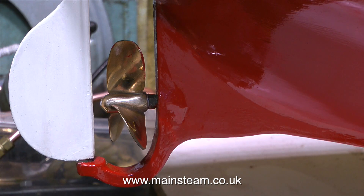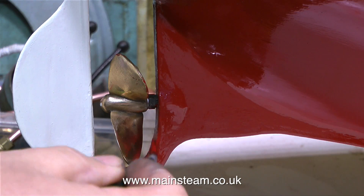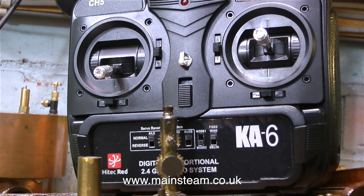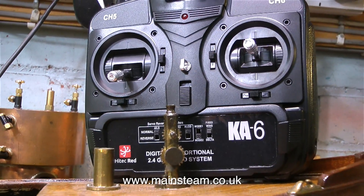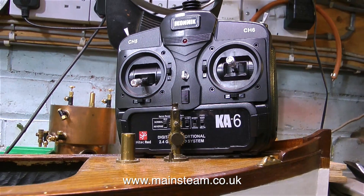Now the paint's dried, I can paint some of the parts that I couldn't get to when the boat was upside down, like the one in the clip currently running. I showed the radio control system that I'm going to use in this boat in a previous episode when I was testing it on the kitchen table. Now it's time to fit everything into the boat and see what happens.